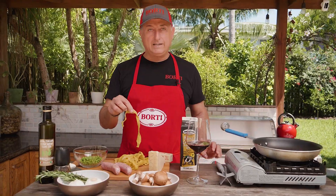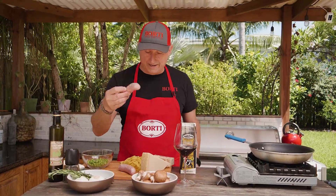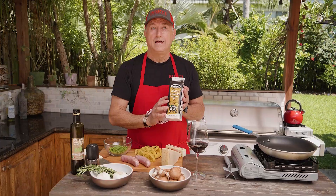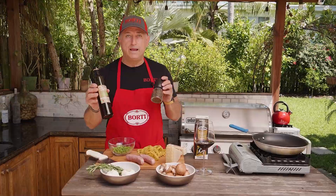Ingredients for today: fresh tagliatelle, rosemary, garlic, salsiccia italiana, parmigiano reggiano, a little bit of butter, green peas, fresh mushroom, heavy cream, a touch of red wine, and a little bit of black pepper and olive oil.